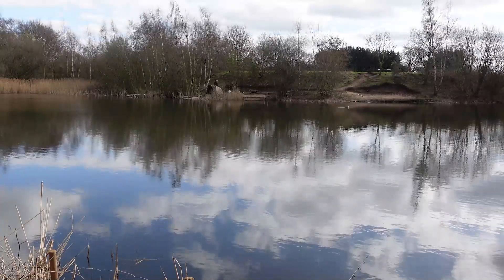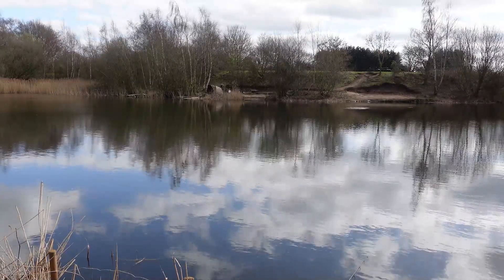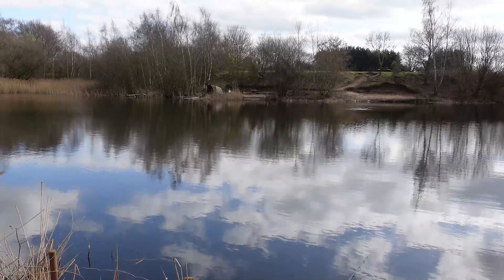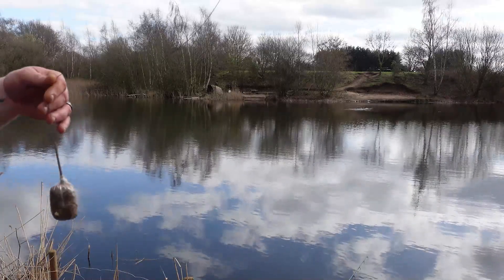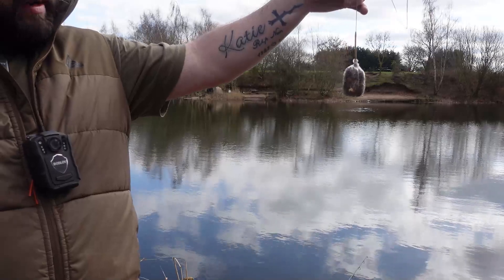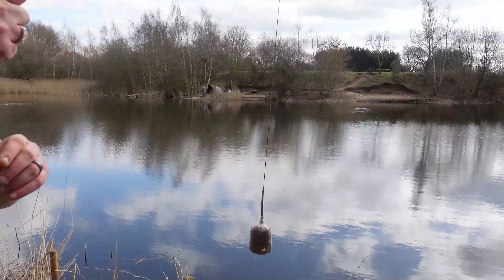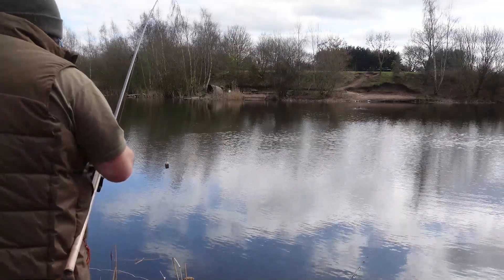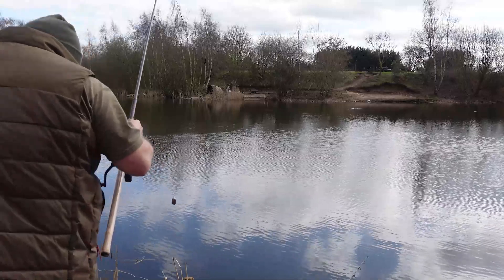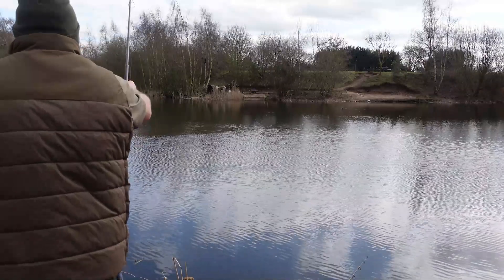Rod two — same sort of setup, solid bag again. This one has got a white Sticky Baits Mulberry on it. So we've got a yellow wafter on rod one and a white Sticky Baits Mulberry on rod two. As I say, there's not much in the way of clear patches out there, and I do like a nice clean area if I can find one.